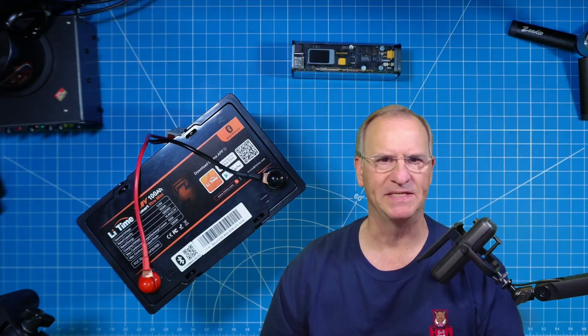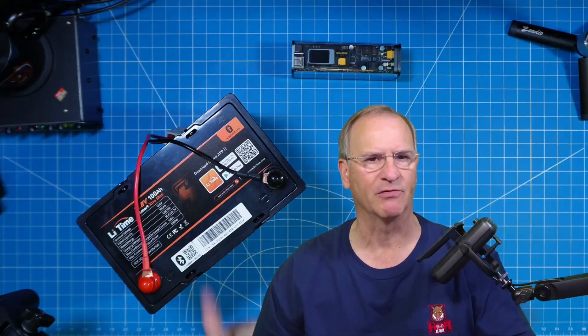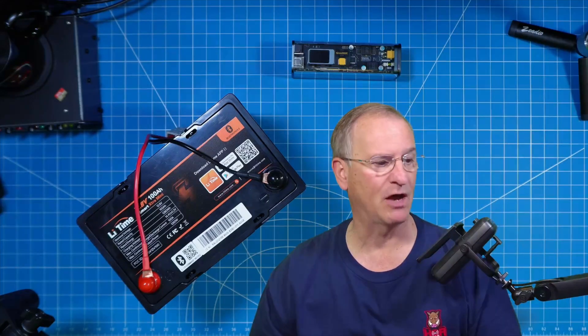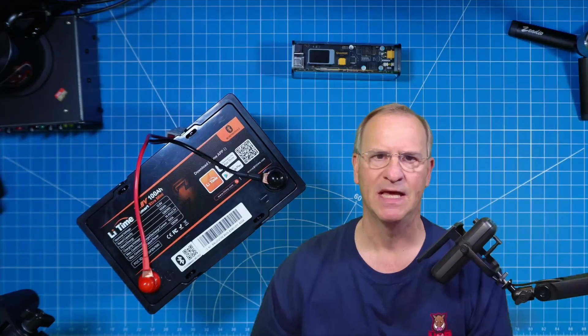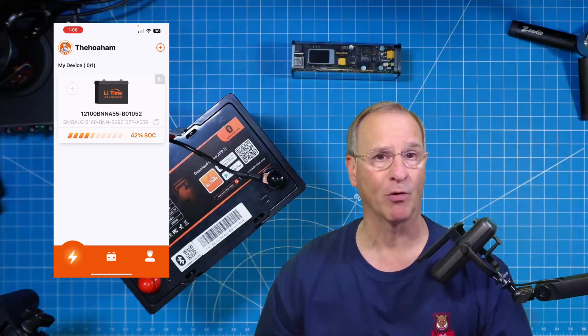Remember in my recommendation to LeeTime, I said it would be great if this battery — the Mini — had Bluetooth functionality. Now we do, and we have two QR codes that are scannable right on top of the battery, as well as in the instructions, so that you can download the app and monitor things about the battery's performance that are important to you.